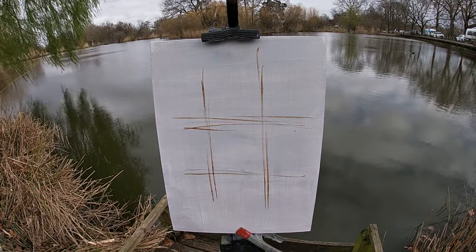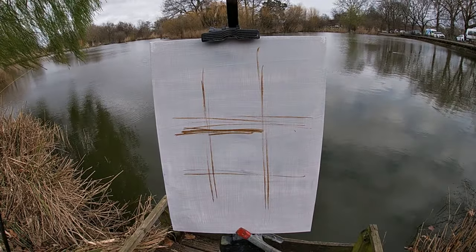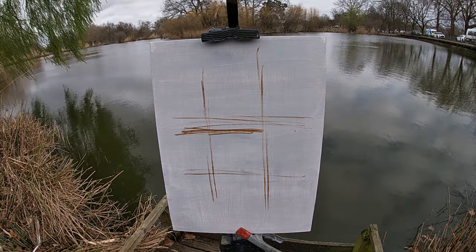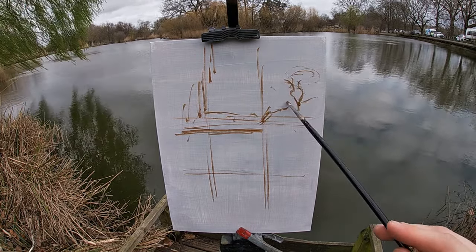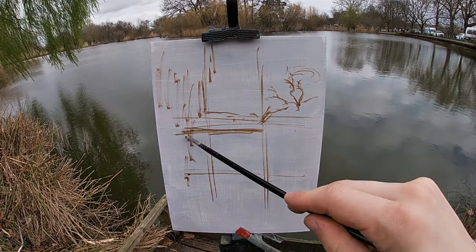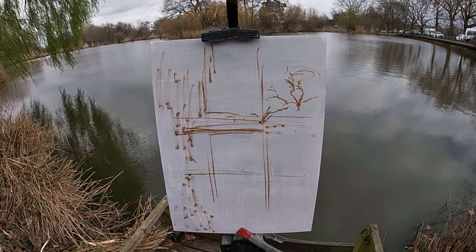I start by sketching a basic grid onto my panel using thinned down raw umber paint. This helps me place the features of the scene by checking the horizontal and vertical relationships between the different components in the scene.